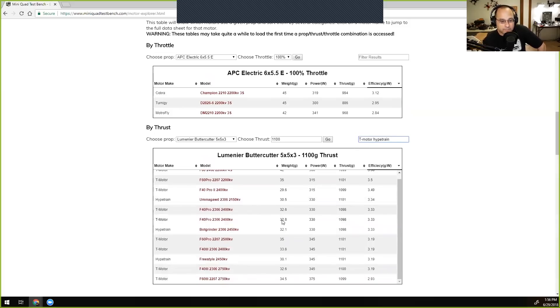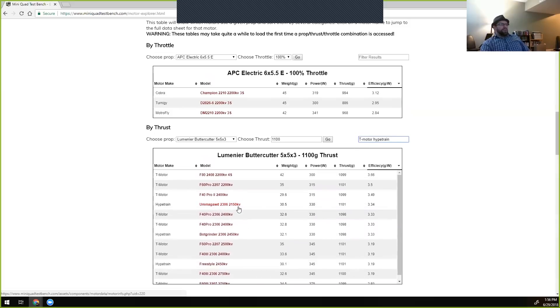Re-filtering for Hype Train and T-Motor: the Hype Train Umagod squeaks ahead, which isn't too surprising given its lower KV — the heavier prop loading affects it less since it's not pushing as many RPMs. The BotGrinder comes in at 3.33, basically equivalent and just a little behind the F40 Pro. The Freestyle is now lower, which is interesting since you'd expect a lower KV motor to be more efficient on a heavier prop intuitively, though it may be an anomaly in the data.